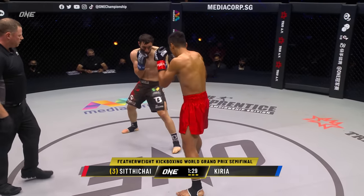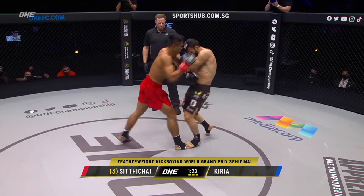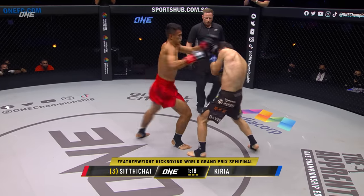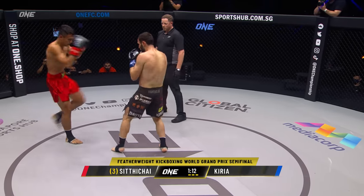90 seconds to go. Another owning round for the Killer Kid. Sidichai disguises that kick really well — he kind of throws it the same way that he throws the knee or the punch. It's all kind of blended together the same. But here's Curia trying to turn it on, and he just walks right into a barrage of shots.